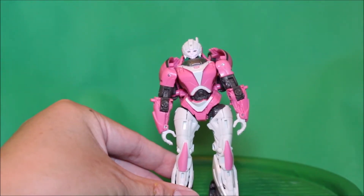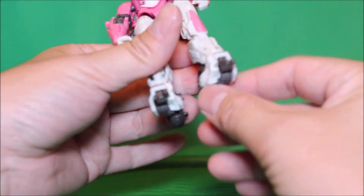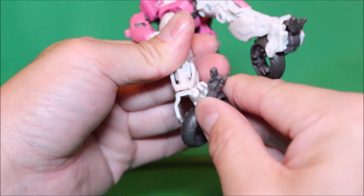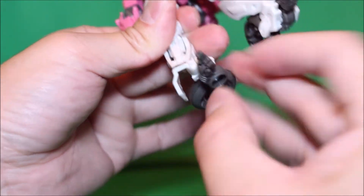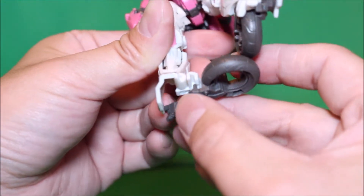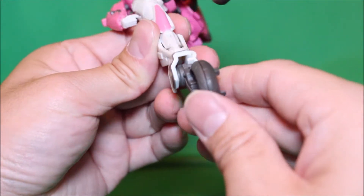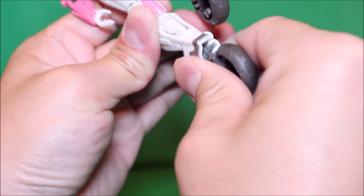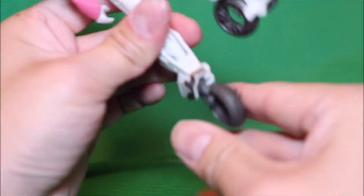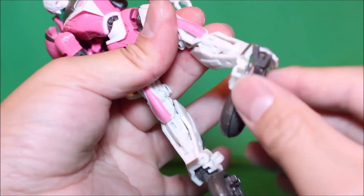To transform RC into vehicle mode, we're going to lift up the leg to the side, turn it around, twist it and rotate it to get to this notch right there, and flip it up. Just tighten it in there — and same thing on the other side: lift it up, rotate it.